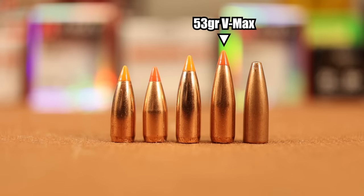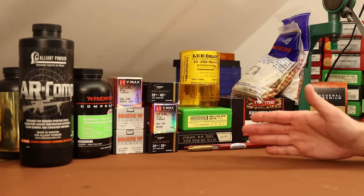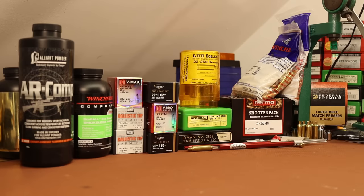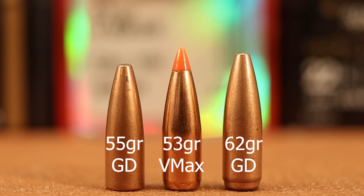The fourth bullet — the 53 grain VMAX — I'm really hoping will shoot well. It has the best ballistic coefficient of any 22 caliber varmint bullet I know of. If it shoots well, it'll probably be the load we load up for him. It might shoot like garbage, and honestly it's so long we might run into stability problems. My understanding has always been bullet length is more important than bullet weight when it comes to stability. I'll compare its length to the 62 grainer — yeah, it's a good bit longer.